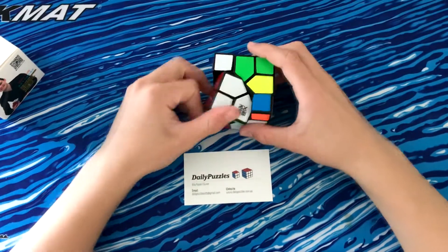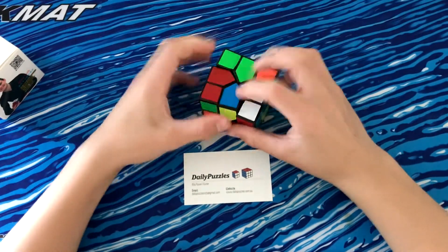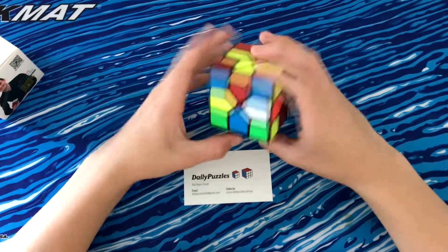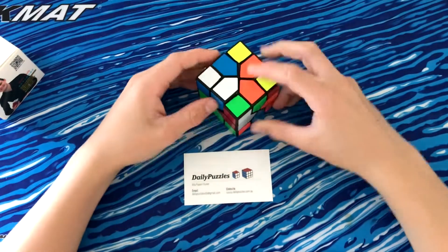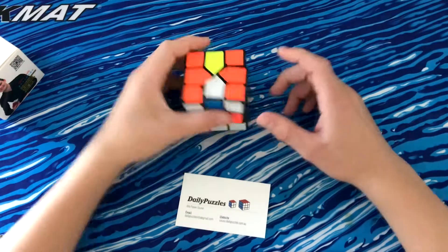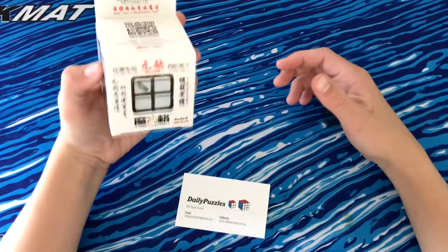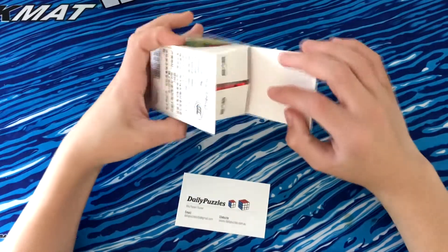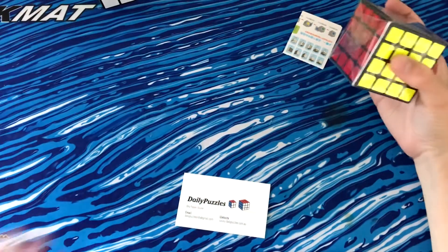I was going to say that's nice and scrambled, but it's really not. So that is nice and scrambled now and I'll do a solve later. It's gotten to what I'm really excited about, which is the QiYi Wukui, because my favourite event is 4x4.